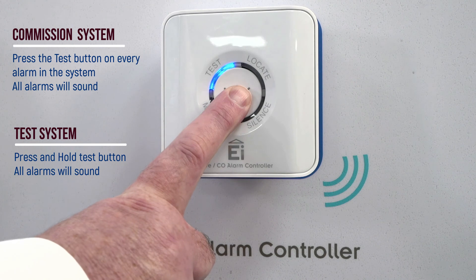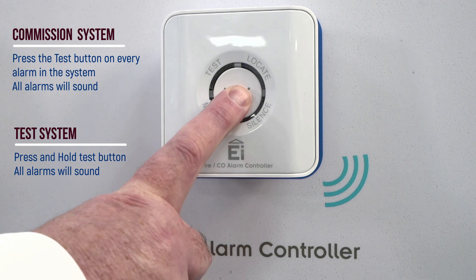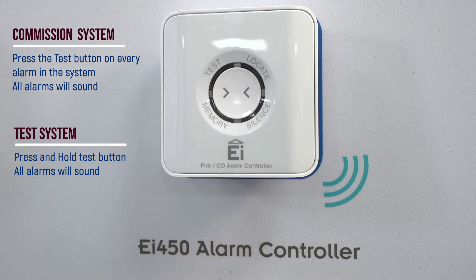Simply take the control switch from room to room to verify that the alarm in each room sounds.